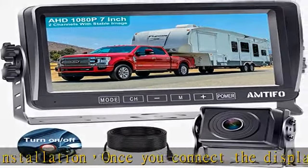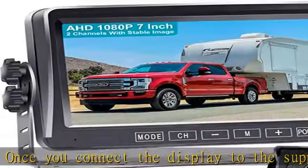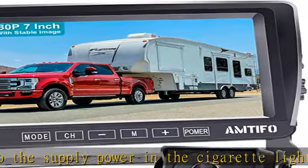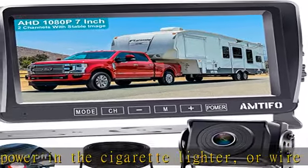The backup camera system for car comes with a super large 7-inch monitor. It has the capability to monitor 2 video inputs, V1 and V2. A license plate backup camera or RV backup camera can be added to the system.